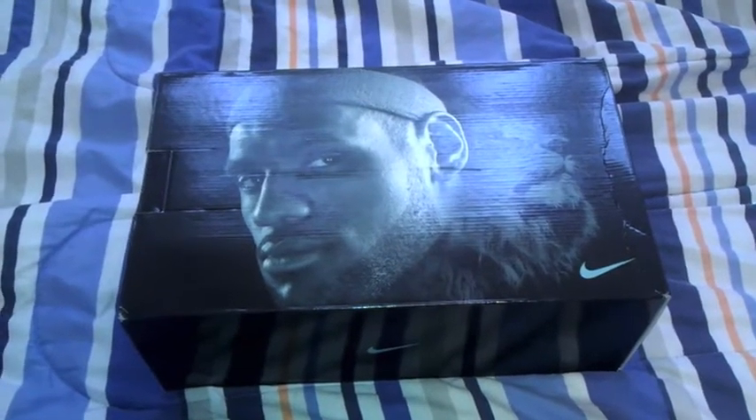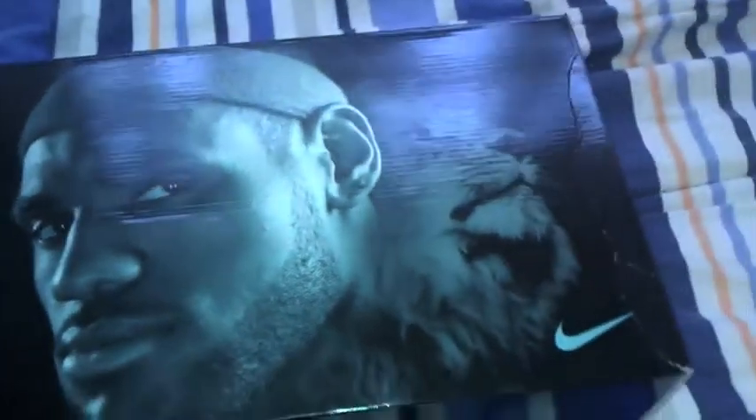What's up YouTube? NBA's Life 100 here, back again with a new pickup. As you can see it is a LeBron box — it's a LeBron head with the Lion's head, typical LeBron 8 box. Let's get right into it.